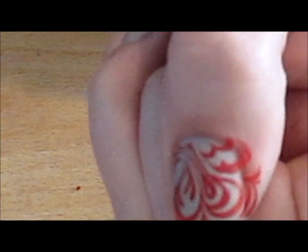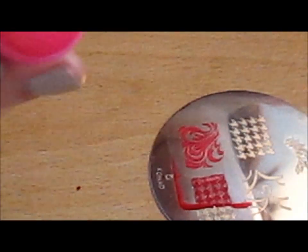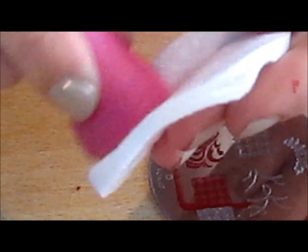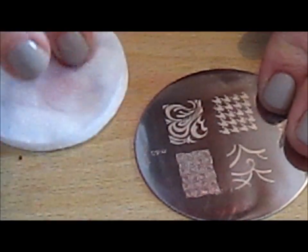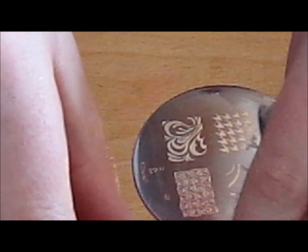And there you have your design. It goes on your fingers, but that's okay because you have the Q-tips to clean it off. So what I do is I clean my stamper, and every single time I clean my plate, because the build-up of polish stops you from getting a clear image. I also clean my stamper with a bit of cotton wool.